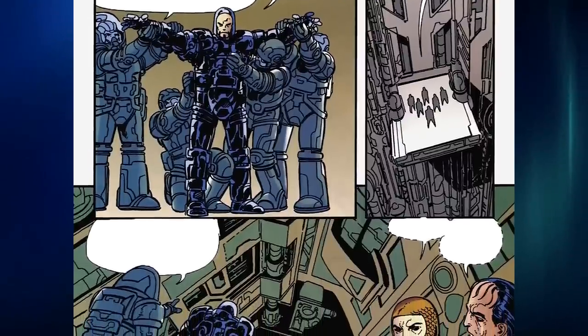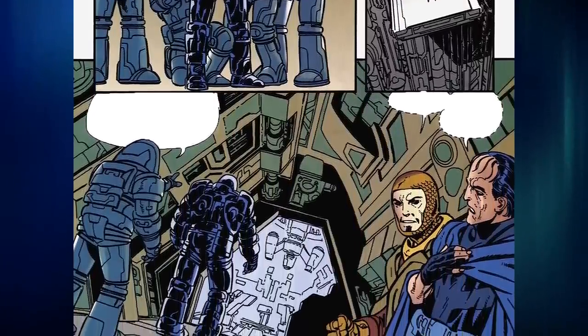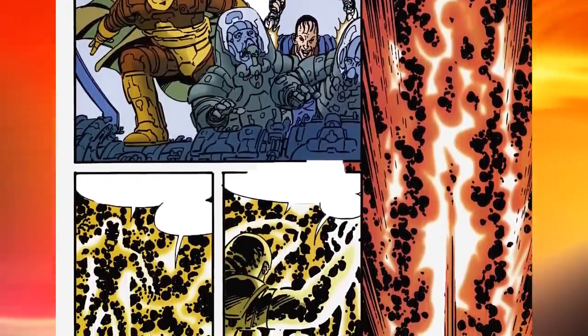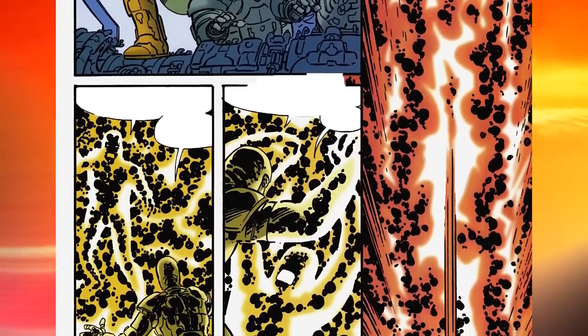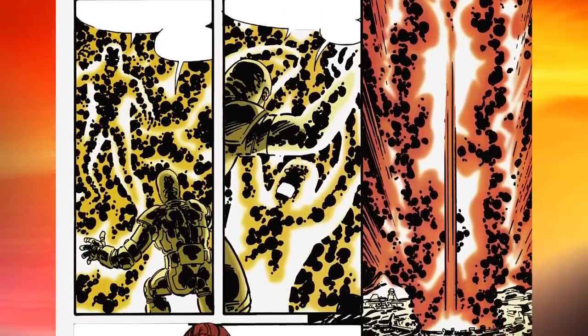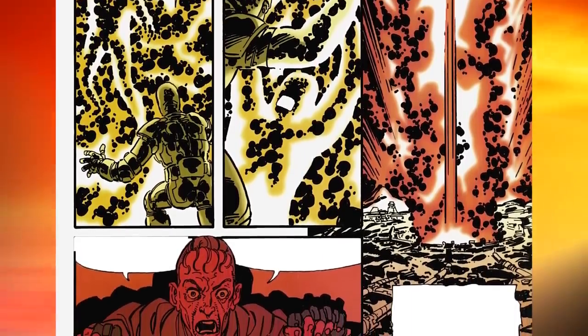With a special suit made by Desaad, Drax set out to expose himself to the Omega Force to check if he could control it. As he delved into the Infinity Pit to harness the Omega Force, Desaad and Darkseid revealed their plans. The suit that was given to him was not designed for his help, but rather to boil him in the Omega Force energy. Surprisingly, Euxys also leapt into the pit to claim the Omega Force for himself instead of saving his brother.